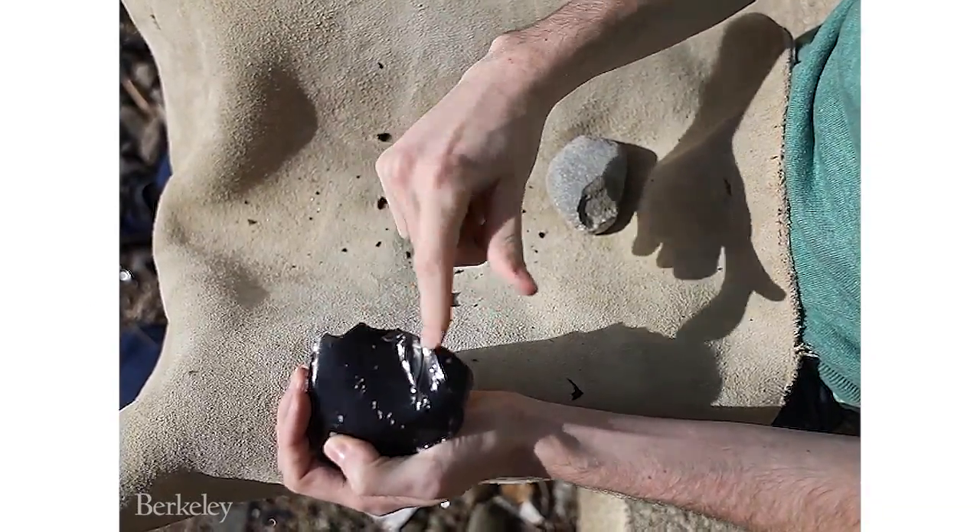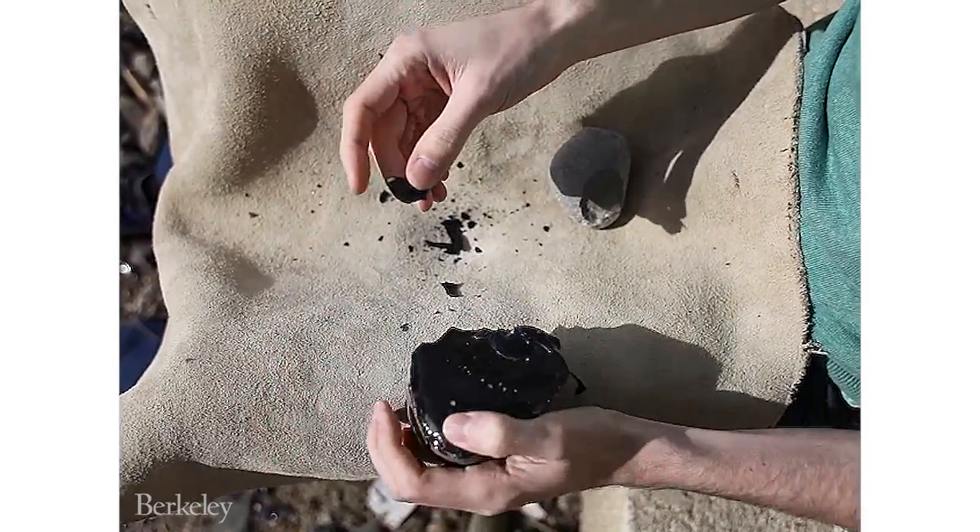I struck on the edge near there, and from this face broke off lots of small sharp shards. Here's a nice illustration.